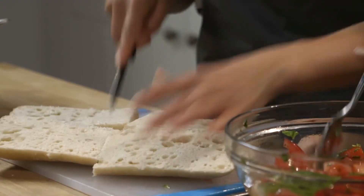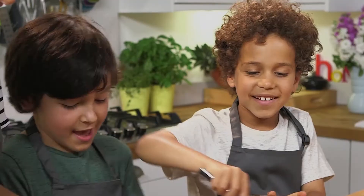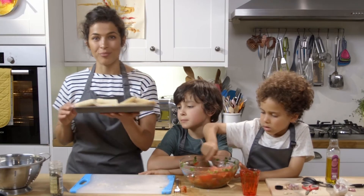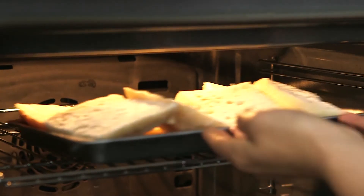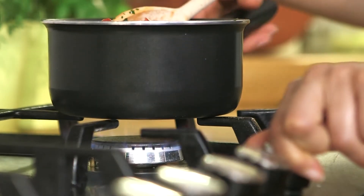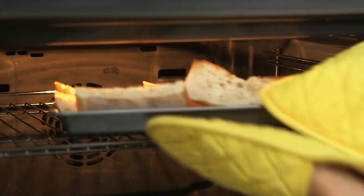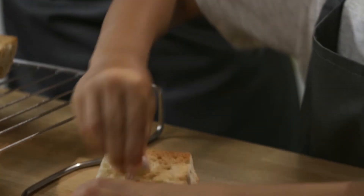Cut open the ciabatta, then cut it in half again to get equal amounts. Put the ciabatta under the grill ready to go golden and brown. We're going to heat up the tomatoes in a saucepan — this will take just about five minutes to warm through. Whilst the tomatoes are cooking, we're going to get the bread from underneath the grill and rub over the top with the garlic.